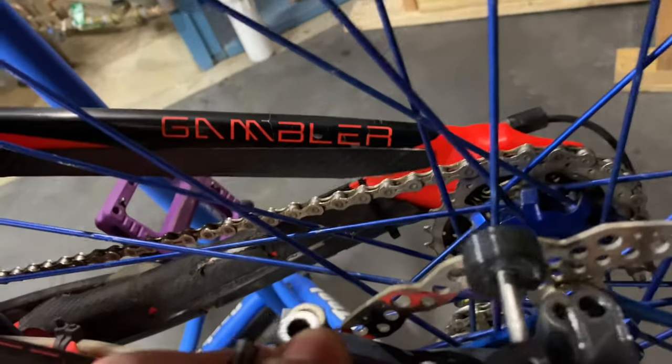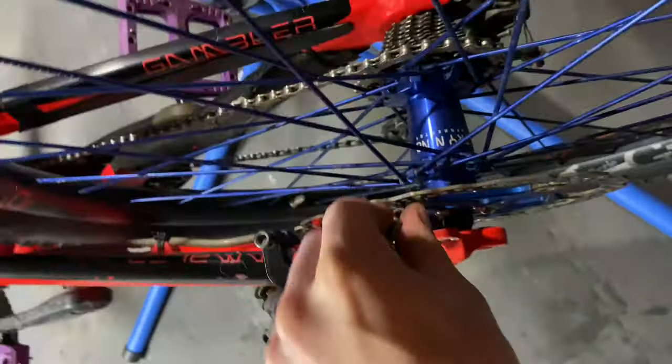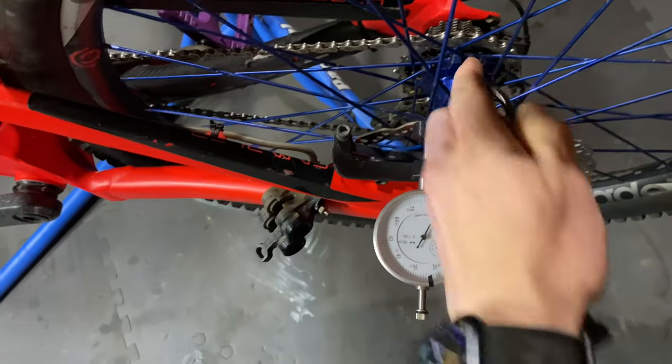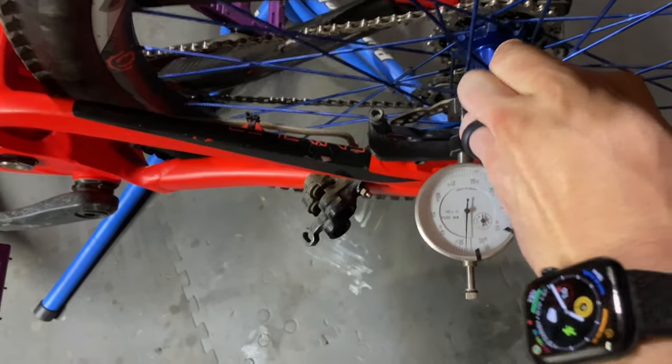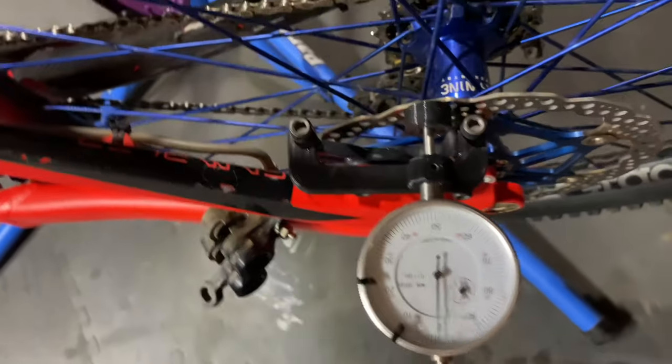All right, let's try and do this one-handed — you're going to have to bear with me on this. Don't judge me in my own basement; I can have bare feet and work on stuff. I'm just going to zero it at this random spot and see how true this rotor is.